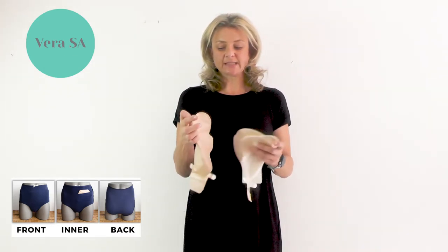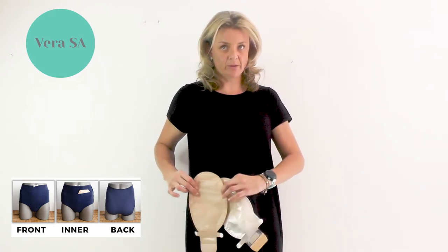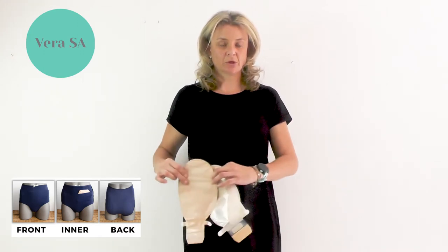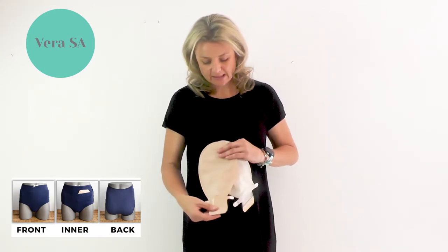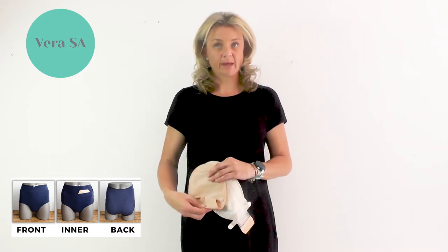So what it does is that your bag would sit on your skin depending on where your stoma is, and it will fit nice and snug within the pouch of the underwear.